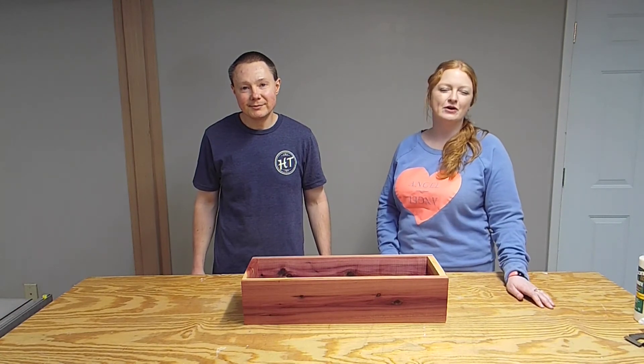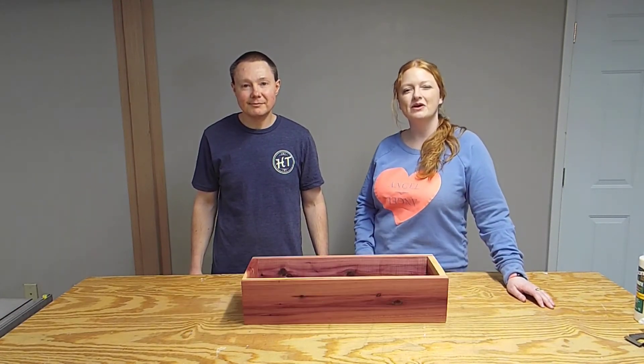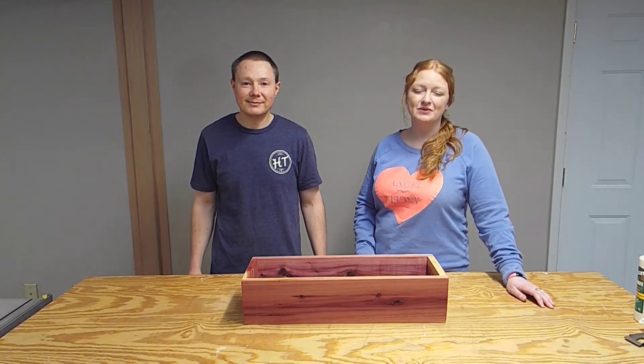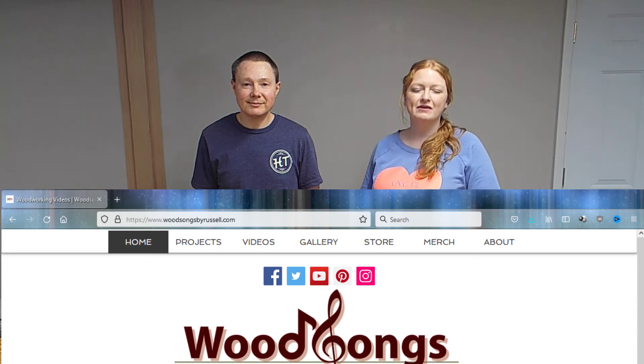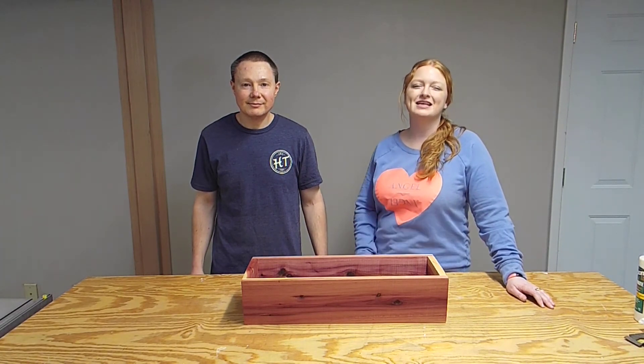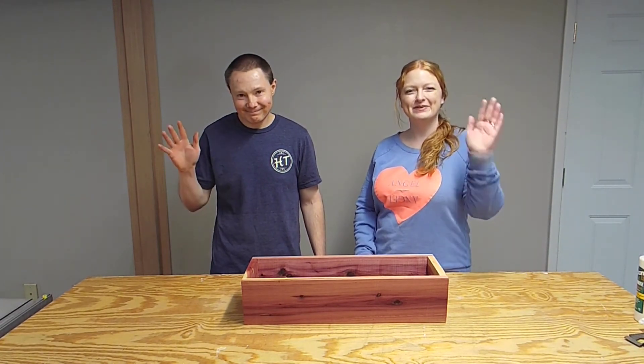If you've enjoyed today's video, be sure to like, subscribe, and ring the bell so you never miss an episode. We're also on Facebook at Woodsongs by Russell, and we have a website, woodsongsbyrussell.com. If you'd like to support this channel, we do have some items up for sale, so be sure to go check that out — we'll have links in the description below. Thanks again for joining us today. Happy woodworking!